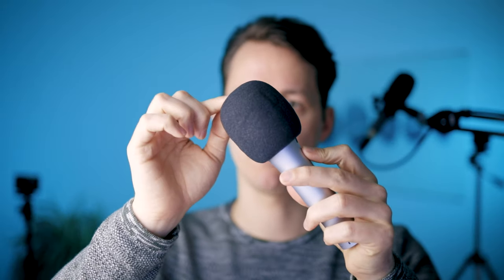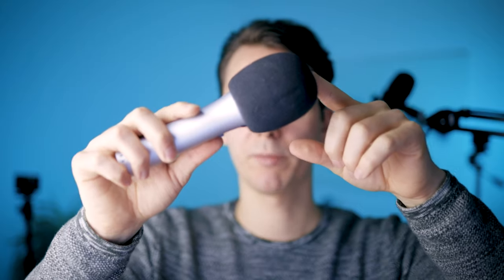Tim Ferriss actually sends these microphones to his guests when they don't have a better option available. These microphones are my first recommendation if you have a tight budget. One thing to keep in mind is that you might want to get a foam filter to put over the microphone, because it filters out a little wind noise and surrounding sounds. You can get a couple of these foam balls for about nine dollars.